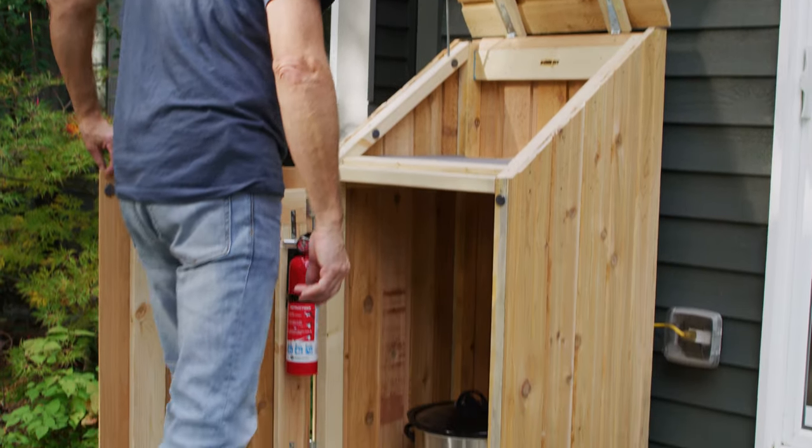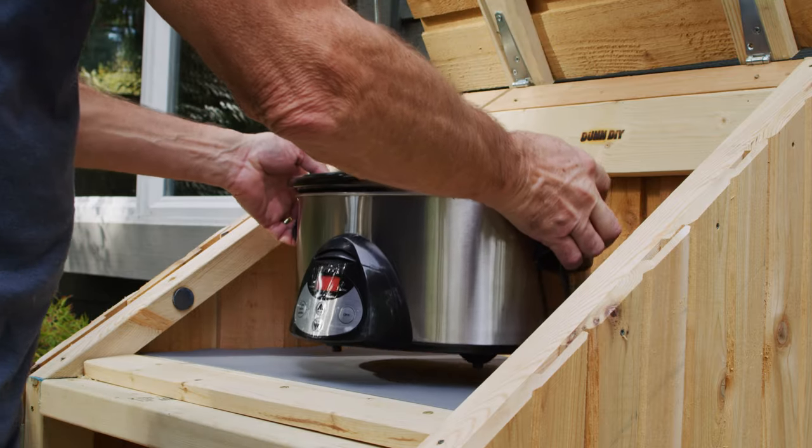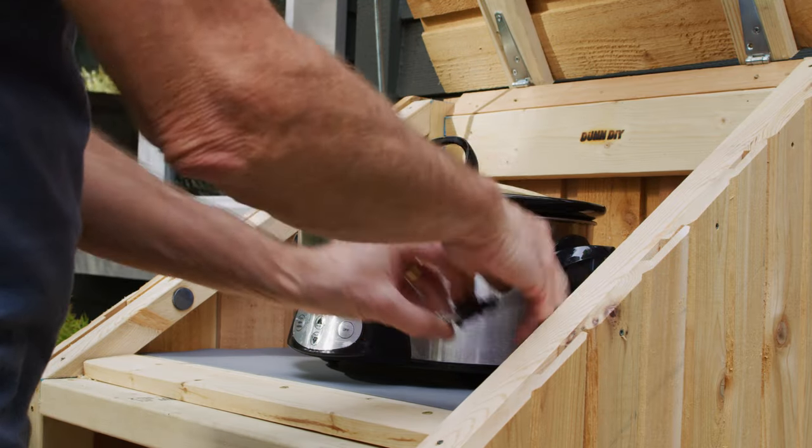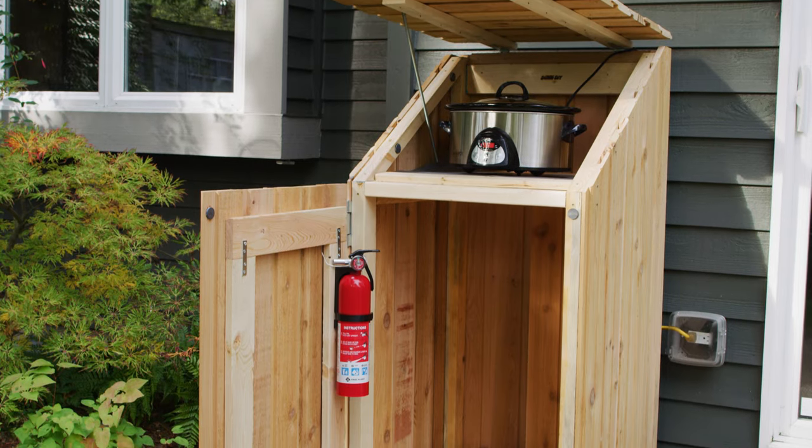This year, fall entertaining means having a great outdoor living setup. We've decided to bring the kitchen outside as well by creating an outdoor cook station. I'm Todd Dermody, and this is Done DIY.